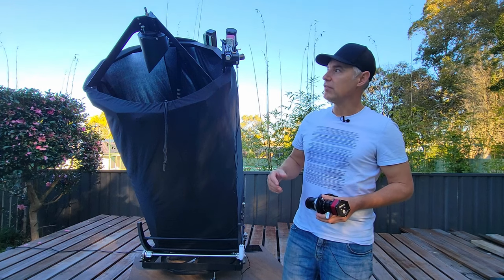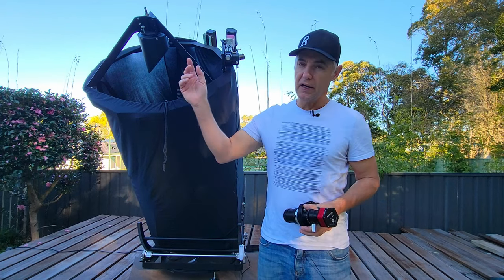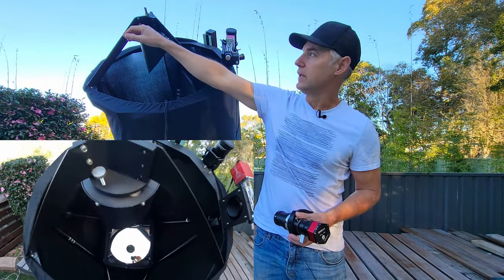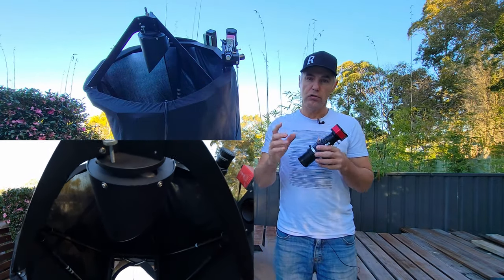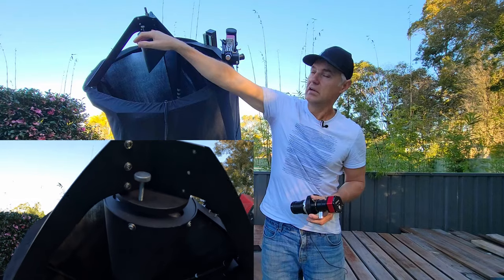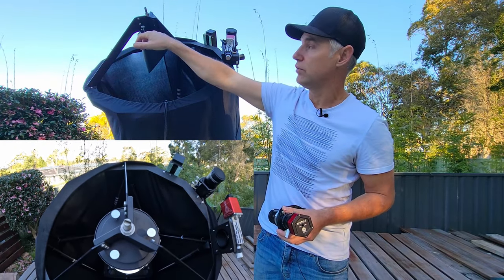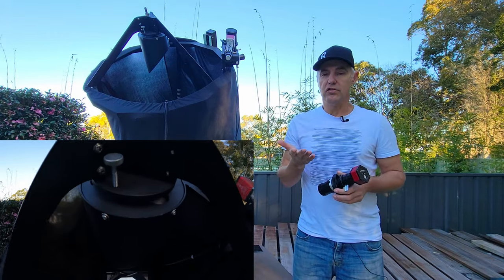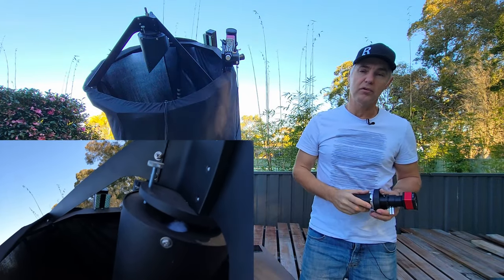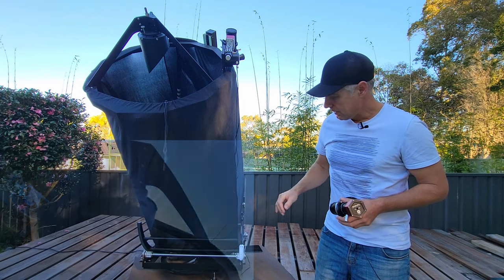The only other things I changed — and I'll put some footage on screen — was the top of the secondary mirror. All of the adjustment points were just close to the breathing holes at the top, so I actually flipped around that container for the bolts. Because it was a three-way setup — three vanes, three bolts, three holes on top — they always match up, so when I turned it over it basically moved the threads in between the holes. Not really a problem, I'm just a bit fastidious with stuff like that.